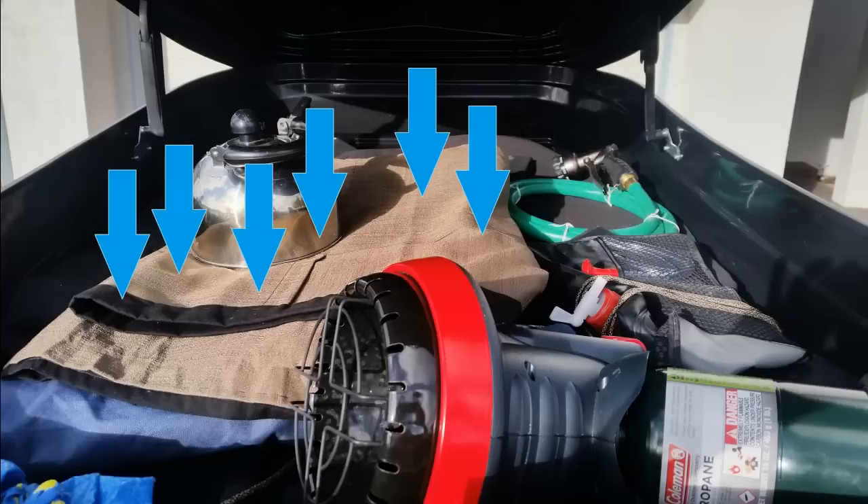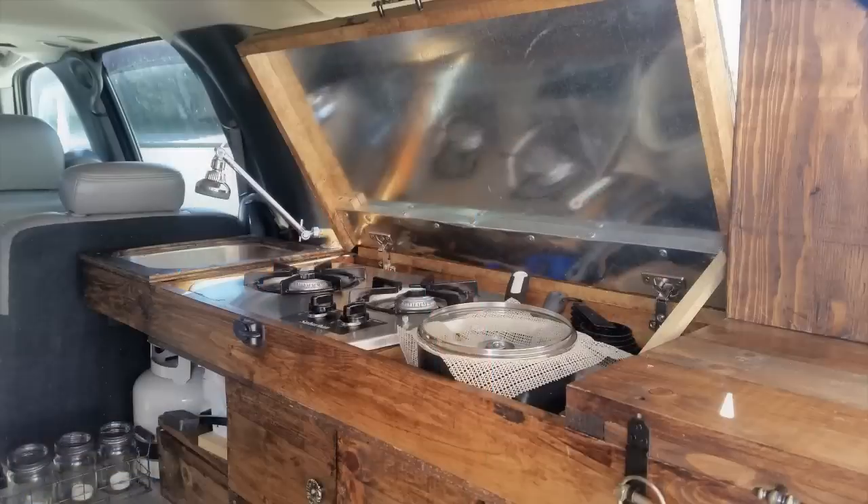You can't really see it, but there are Reflectix materials covered in black sheeting cut to fit into all of the different windows — a lot like a sun shield. You pop them into the different windows if it's really hot outside to keep the heat out, or if it's really cold they'll keep the heat in. Really good to have.